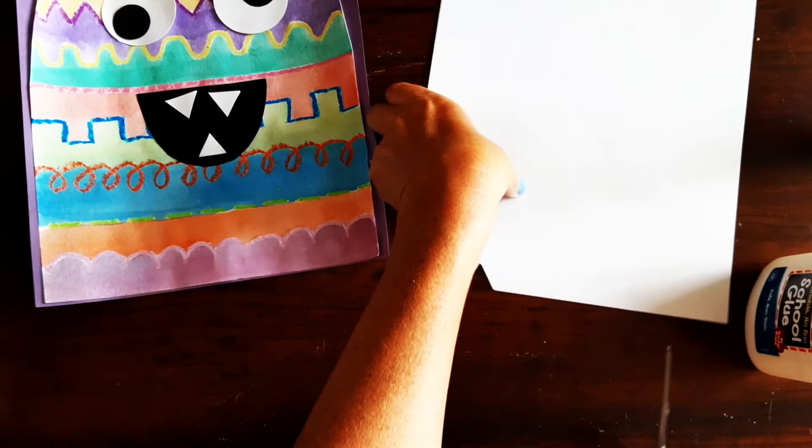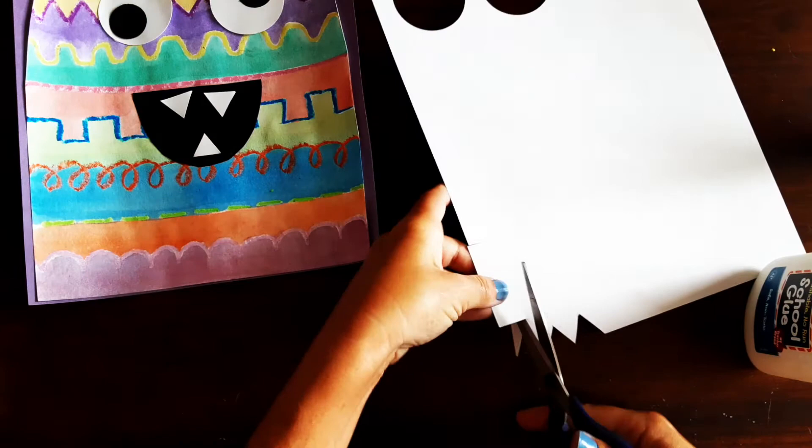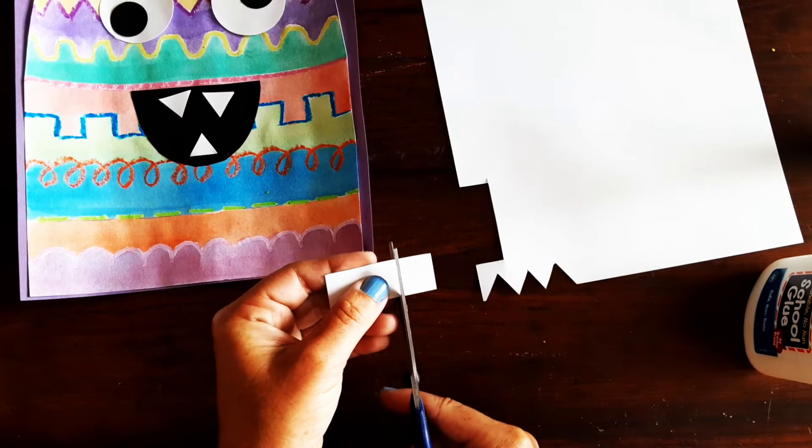If you want to have square teeth then you would just cut out little squares. The easiest way to do this is to cut out a little rectangle and then cut it into squares, and you can glue them down.